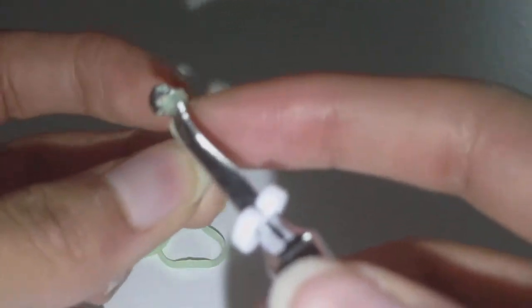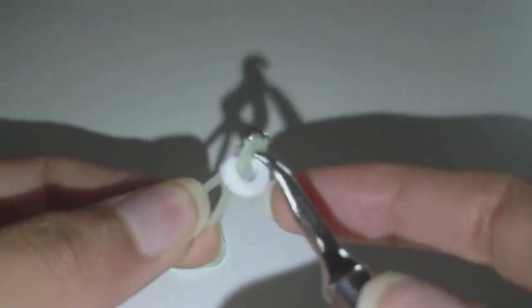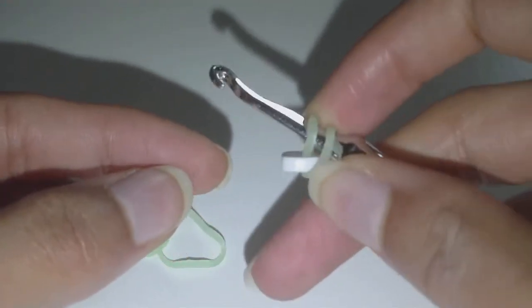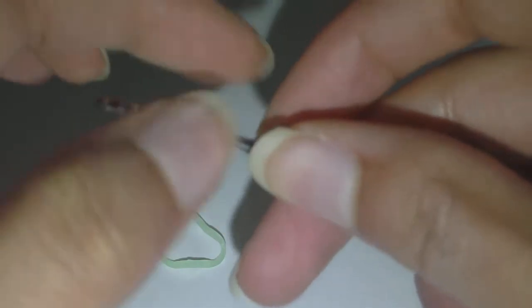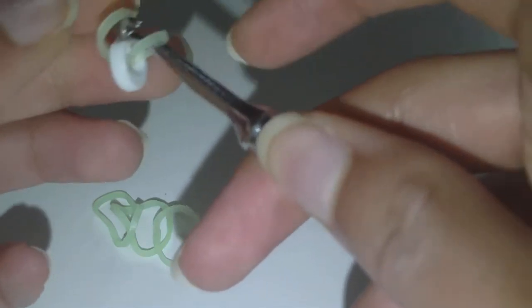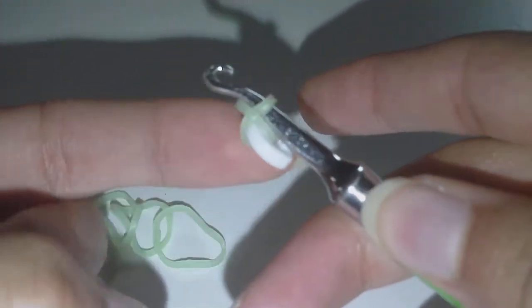Take one of your rubber bands, put it on your hook, and then slide the clip onto the rubber band. Then put the other end of this rubber band onto your hook as well. Make sure that the open end of the c-clip is facing away from your hook — pointing away from the hook, pointing down. Then take one side of the rubber band, preferably the side furthest away from the hook part of your hook, and pull it off and over the hook but not over the clip.